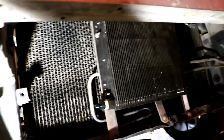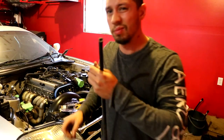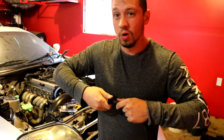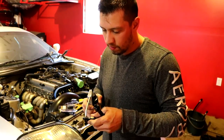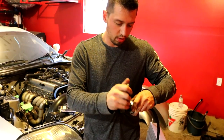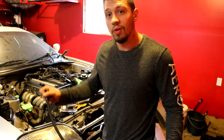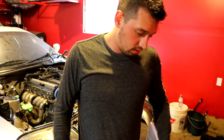Our front cooler is here — it's gonna go from the trans into the bottom fitting, then from the top fitting to one of the fittings over here, and then back to the trans. I'm going to run the line from the top of this one over there first. I ordered two more fittings because I ran out — I didn't intend on running a second trans cooler. Shout out to Bumper to Bumper for getting me my fittings next day — they're the best. I use a little bit of oil on the threads because it assembles easier.